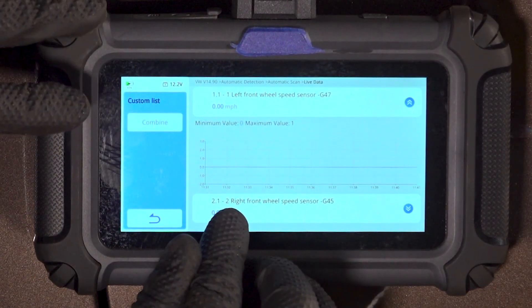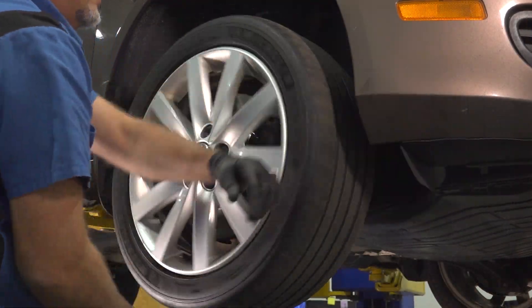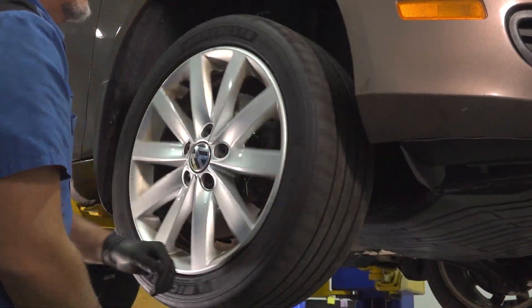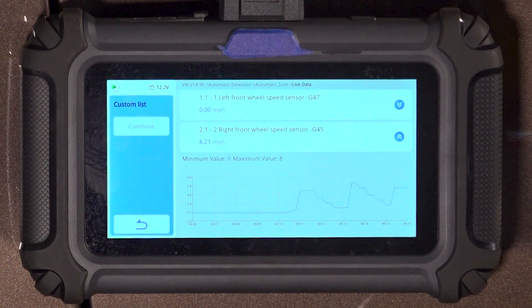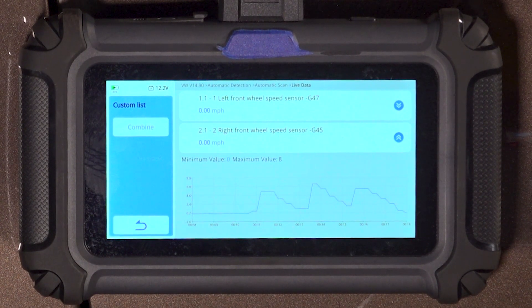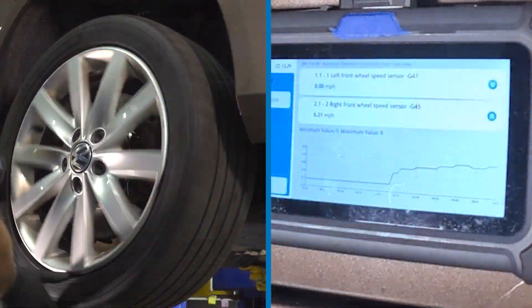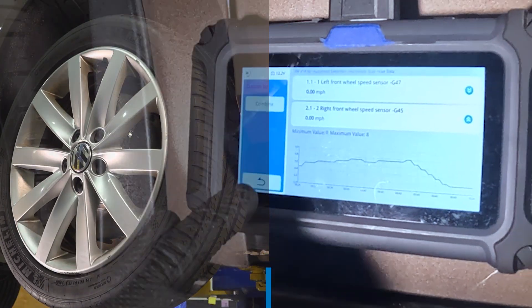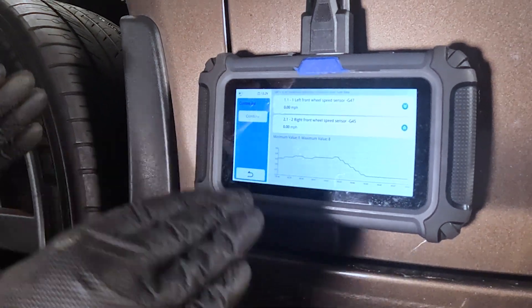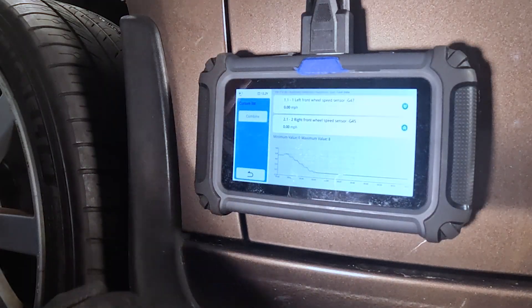Now I'm going to show you on the right side what it should look like. So I'm going to go over to the other side and spin the wheel while you watch the graph. See, that was spinning the wheel — you can see where that sensor is working properly. You can see that was one speed trying to stay steady and then it slowed down. That's the way it should look.